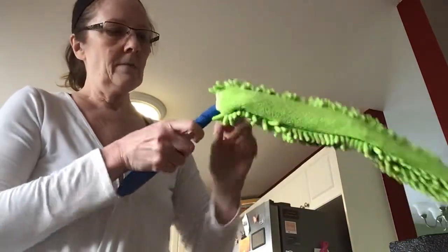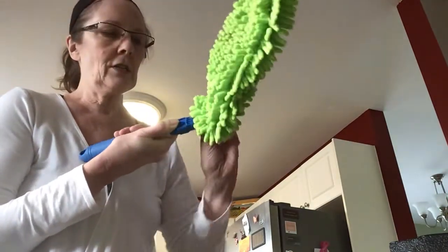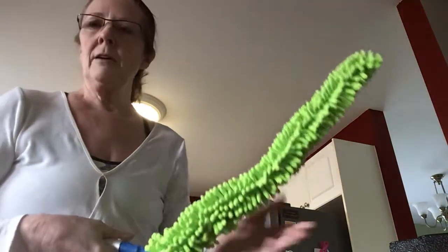The Enviro wand — this is just a sleeve. So whenever it needs laundering, you can just — it's velcroed on. You just take it off, slip it off, and wash it.